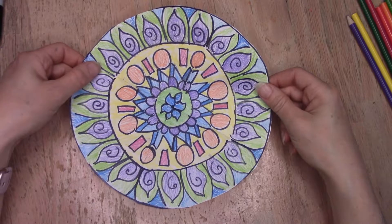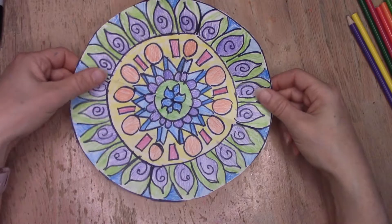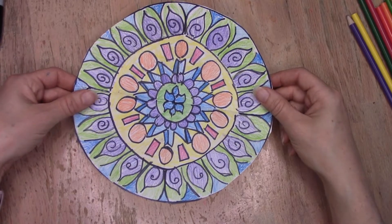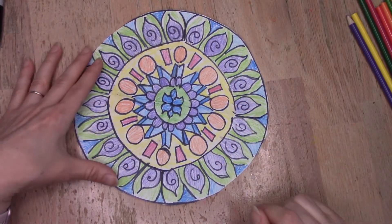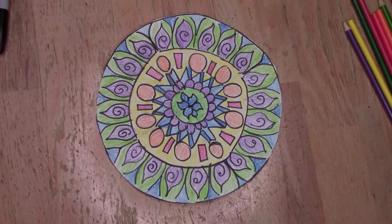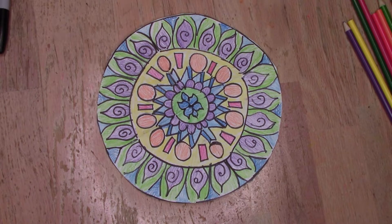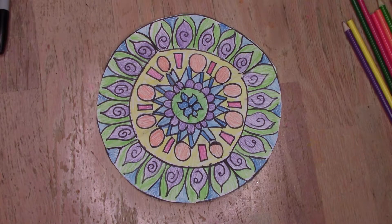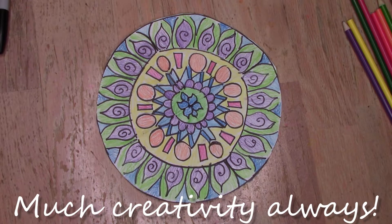If you're interested in learning more about mandalas, you can check out the links in the description below for some interesting articles. You can also go to the school's website and check out NCY's Owl for some kid-safe searches. I hope you enjoyed making mandalas with me today. When you take your time and clear your mind, you'll find art can make you feel focused, help you relax, and be more creative. In stressful times, it can calm your spirit and improve your perspective. Until next time — much creativity, always artist!